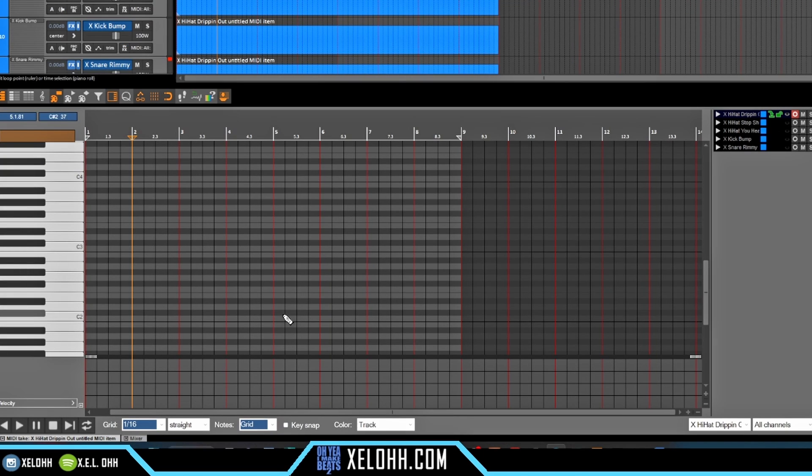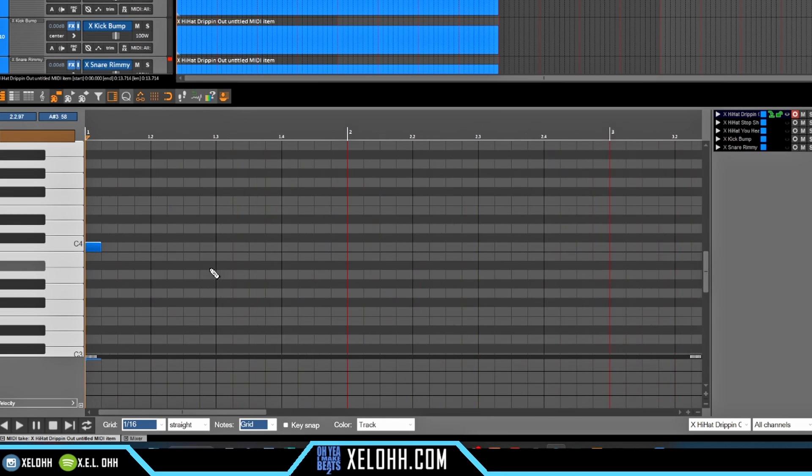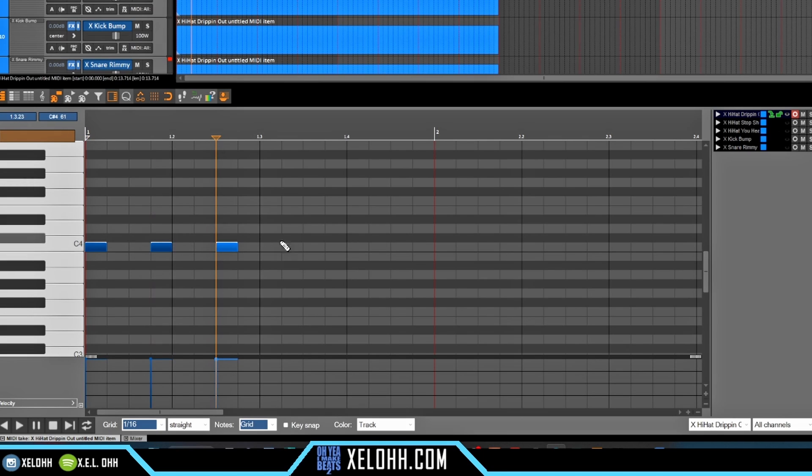All right, so this here is the piano roll and right now it's set on 1/16th notes, and that's kind of where we want to be. To see the grid I'm just going to pull it a little closer so you can see exactly what I'm doing for this first bar. So now it should be a lot easier for you to see. You place your first note here, then you want to skip two and add one, skip two add one — basically that's the pattern you want to start with.